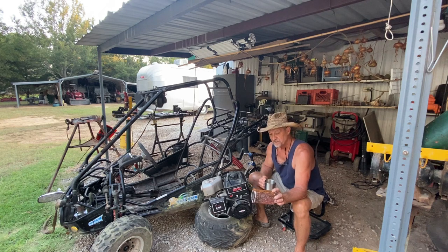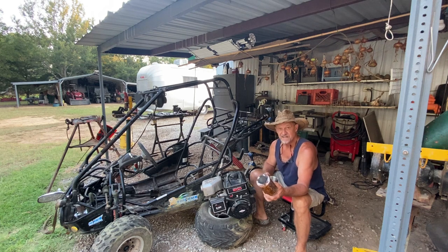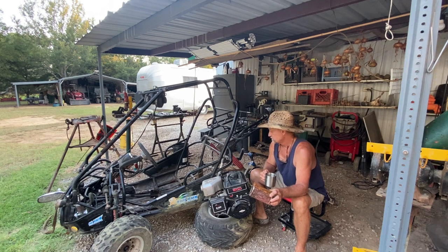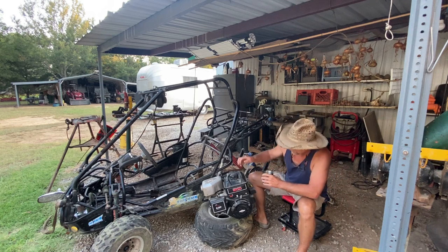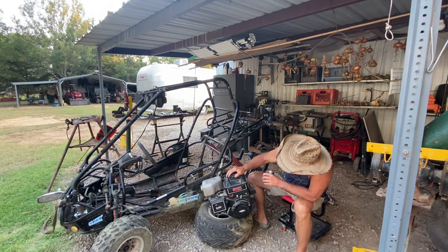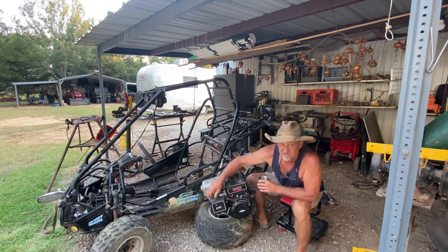That engine was not fixable or saveable price-wise and time-wise. I looked at just putting a new GY6 engine on here but that's more than I want to put into this. Instead, I already have this Briggs and Stratton 900 Series - a 205cc engine.